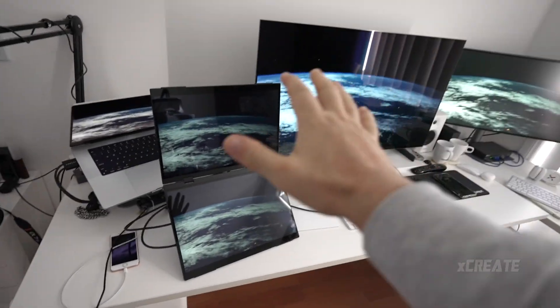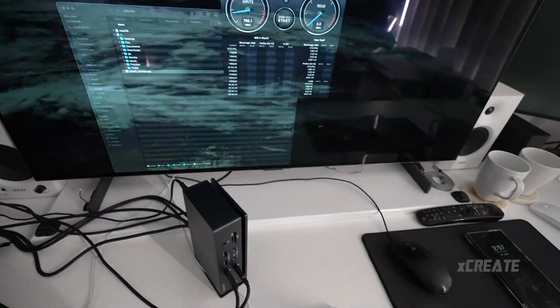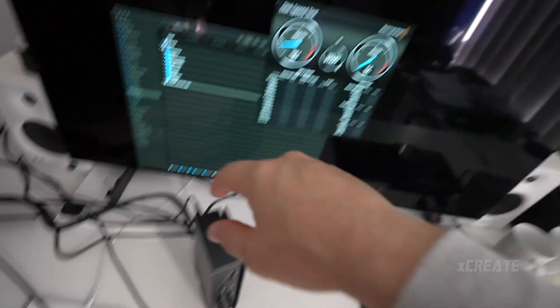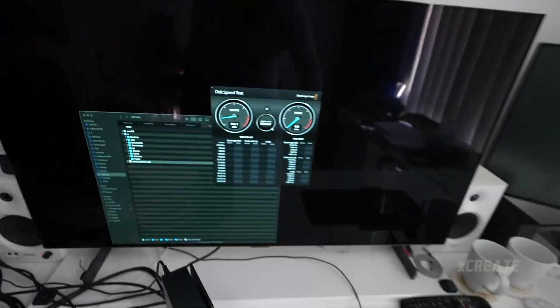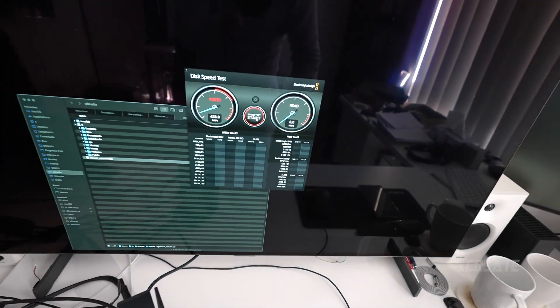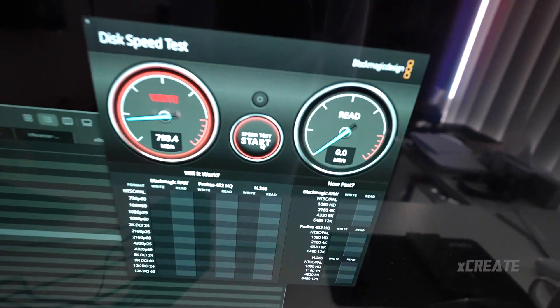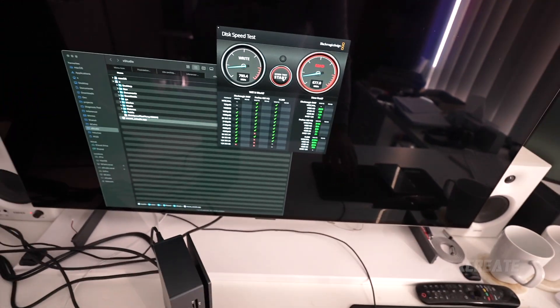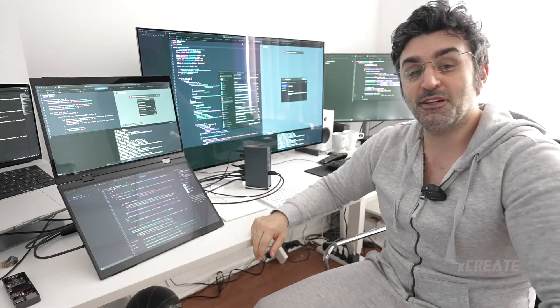I've used the monitor output and it's completely fine with the Thunderbolt 3 network card. One cool thing I want to show you — look at this speed test. I'm connecting this to the Thunderbolt 10GBE through this switch towards my Mac Studio. I hit run and you can see we're bombing it on the megabytes per second. It's fully working — that's just amazing.